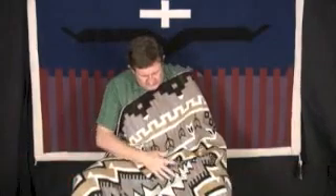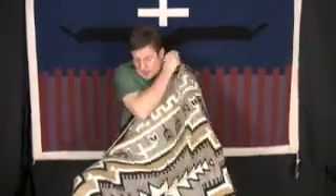This is a Two Grey Hills pattern rug. We got this out of an old collection — it's from the 1960s. It actually came out of Cortez, Colorado.